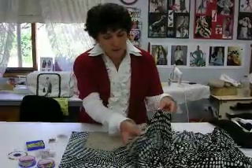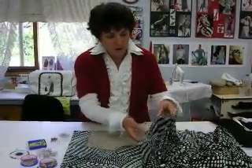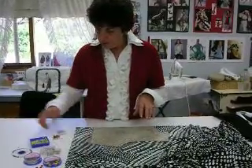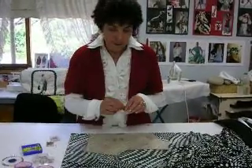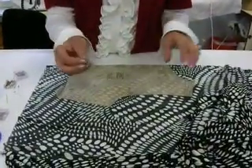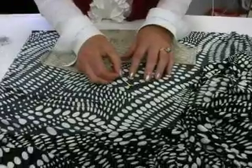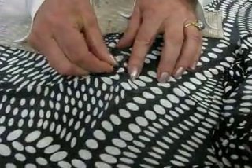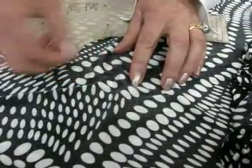As you can see it's quite stretchy. I want to place my pattern, and I'll show you the difference of using a berry pin as opposed to a stretch pin. As I enter the pin into the fabric, you can see that I'm having great difficulty pushing that pin through.